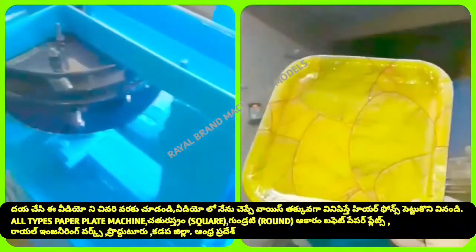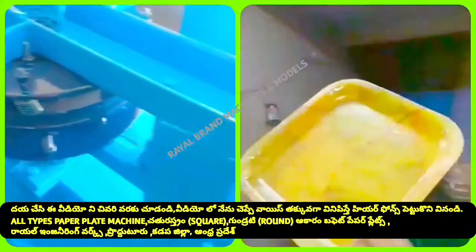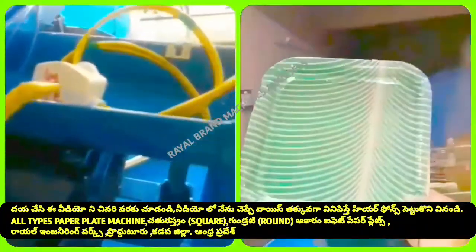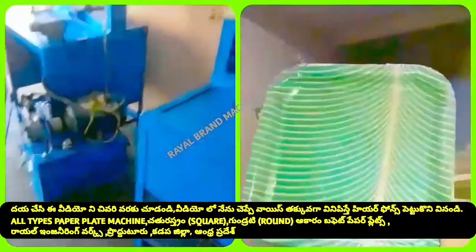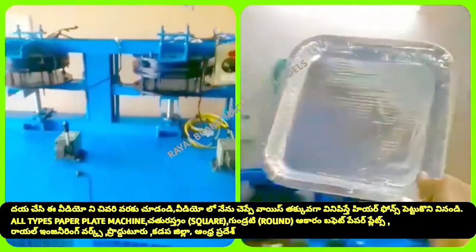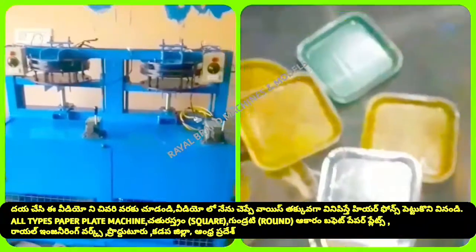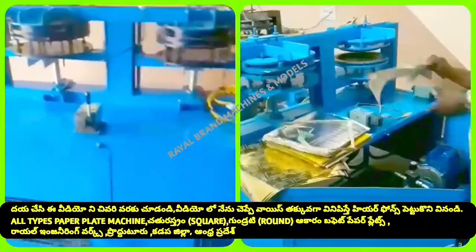This is a double high semi-automatic hydraulic machine, which is a blue machine. You can use the RAM. We have a semi-automatic hydraulic II regular machine. We have a double regular machine with a double operator.